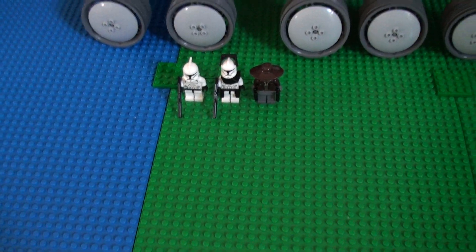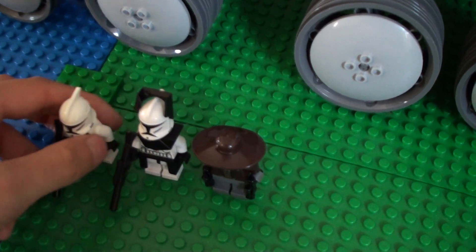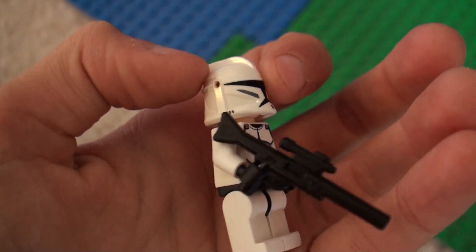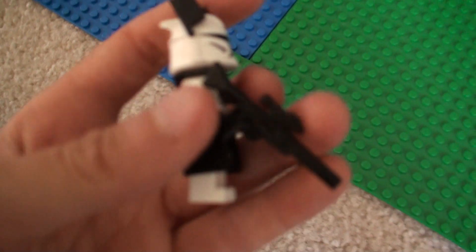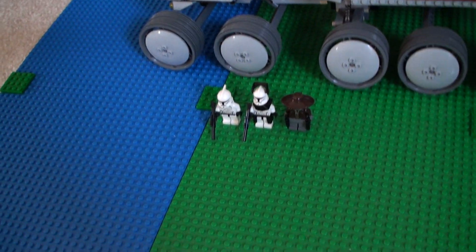I don't have all the minifigures, but I'll just try to do it. First I have the just normal clone trooper, and then I have a clone commander. It also comes with Cad Bane. The minifigures I'm going to be reviewing on my minifigure review series.